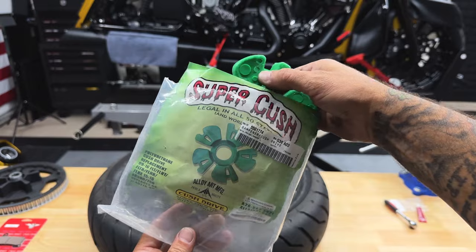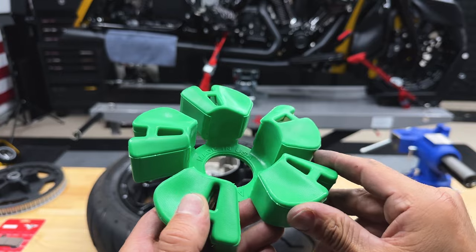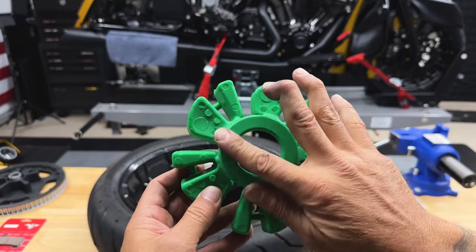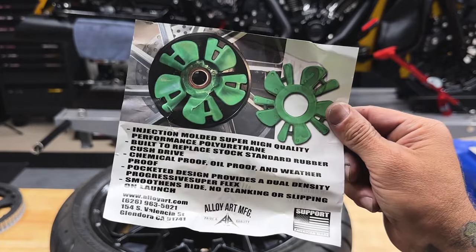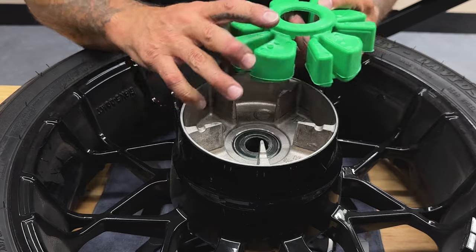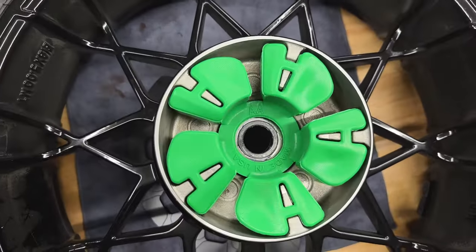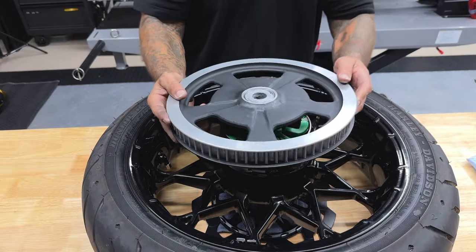This new Kush drive is made in the USA — injection-molded, super high-quality performance polyurethane, built to replace the stock rubber Kush drive. The pocketed design provides a dual-density progressive super flex. It's chemical-proof, oil-proof, and weatherproof. You want to line up these fingers with these fingers — it only goes on one way. I'll go ahead and reinstall the sprocket.